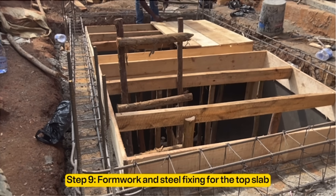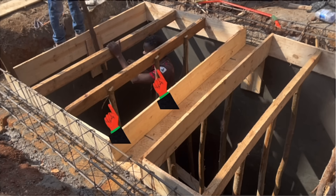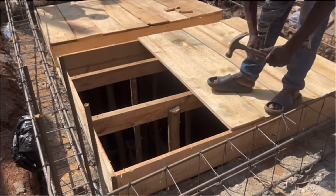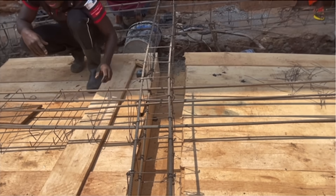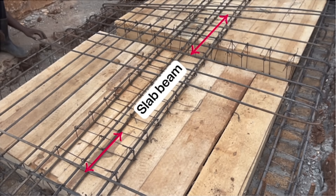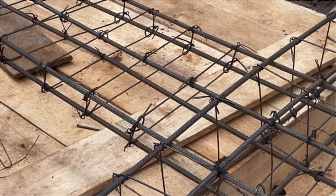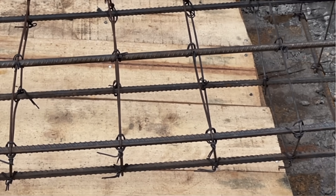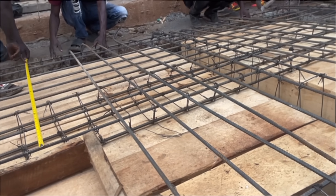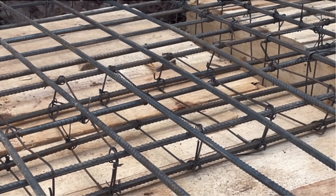The ninth step is to do formwork and steel fixing for the top slab and the beam that supports the slab. Begin by fixing formwork to the inner part of the walls. Vertical posts should be fixed at positions not more than 300 millimeters apart for safety. For all steel reinforcements for this slab, we use Y12 steel bars of 12 millimeters diameter. We have one drop beam in the center along the shortest side and a slab beam running along the longer direction. A slab beam has the same thickness as the slab but many more steel bars — if the drop beam uses four bars, the slab beam uses six.